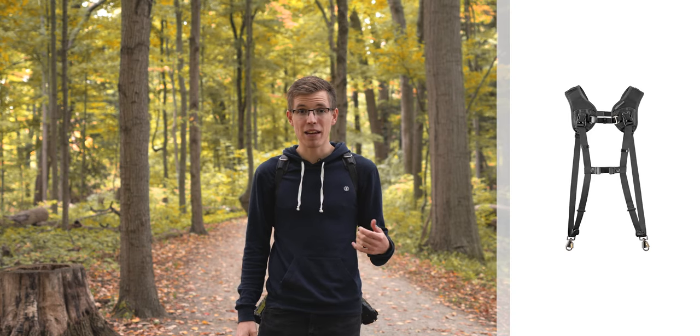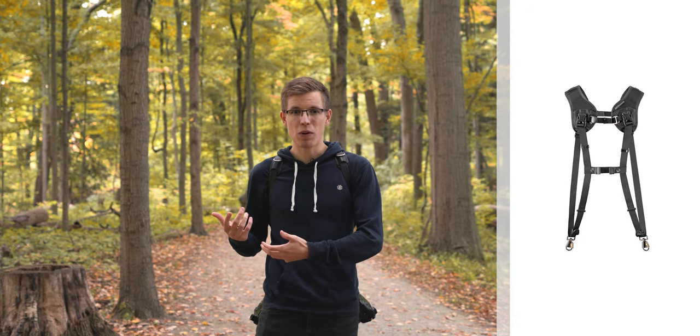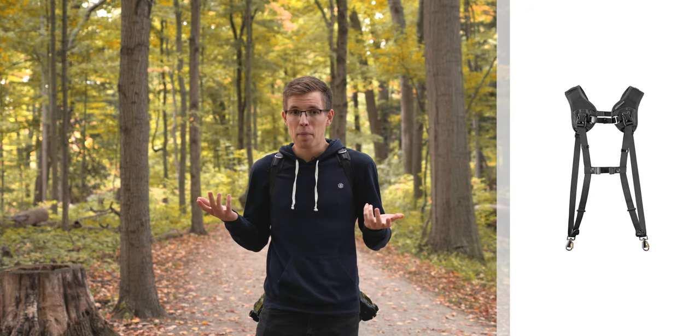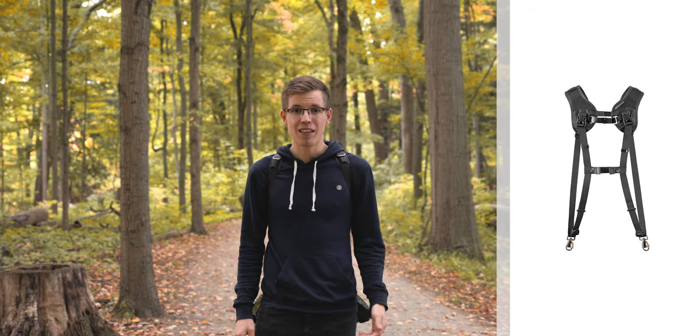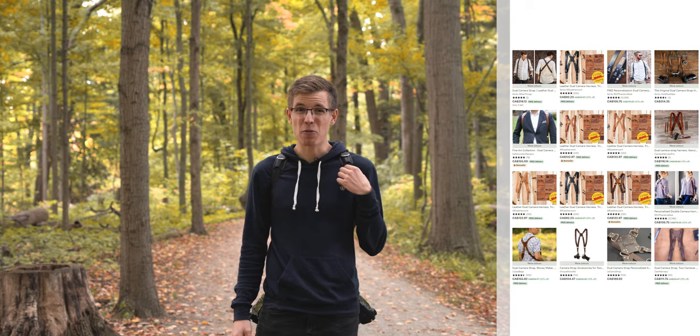If you want a cheaper camera strap, there are other options on the market that compare quite nicely. Black Rapid in particular makes a very nice dual camera strap — I found the look wasn't quite something I liked and they were a little more difficult to get on and off when I tried them in the store, but that's just personal preference. You can also look on Etsy or locally; I'm sure there's a leather worker nearby who could make something very similar for a cheaper price.